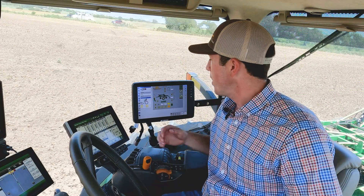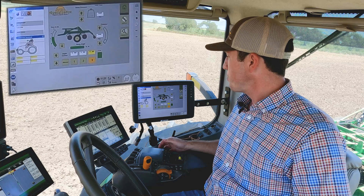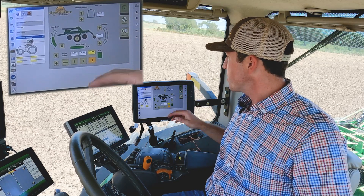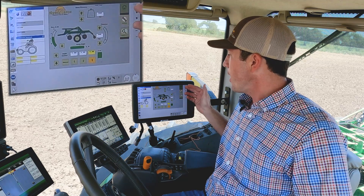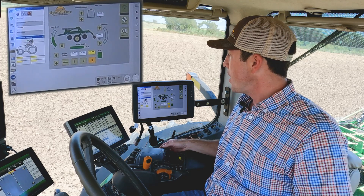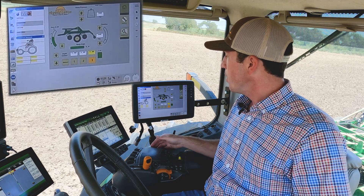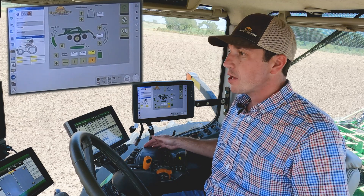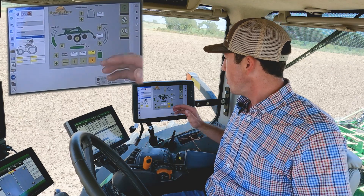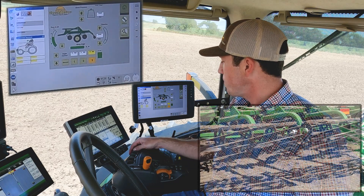Here we are in the cab now with our XD Plus monitor. We've got our ICS display pulled up. The key features we're looking at with ICS are going to be our wing down pressure. I typically start around two to three hundred pounds on wing down pressure. If you're running in those low gang angle settings, or if you're running with some gang angle, oftentimes you don't need the wing down pressure — you can run those in float. I also have our finisher down pressure over here on the right, and we have that engaged in float as well.